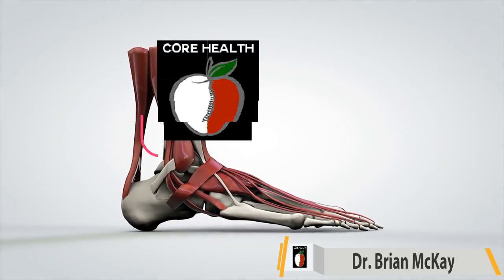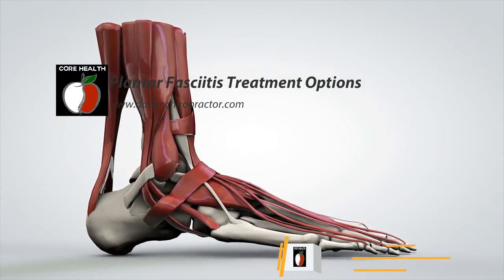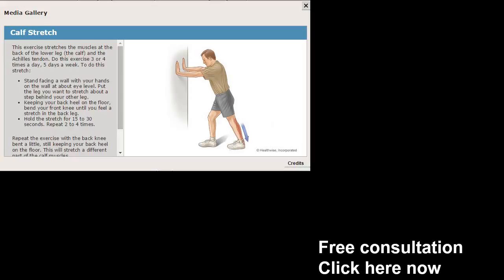Hi, I'm Dr. Brian McKay of Core Health and Darian, and I want to discuss with you some plantar fasciitis treatment options. Let's begin with exercises.